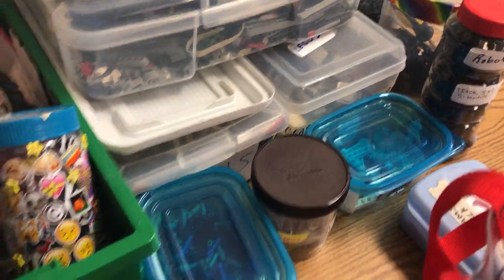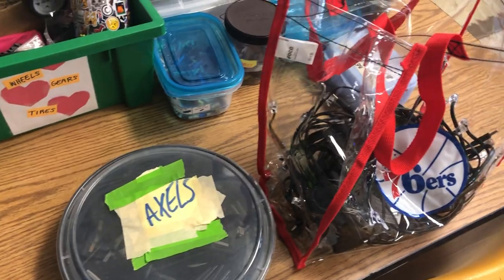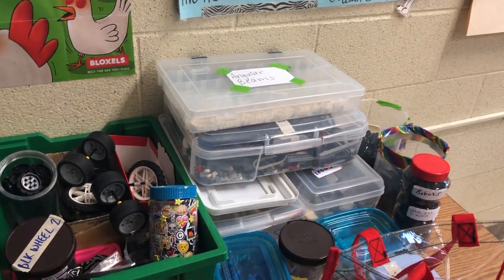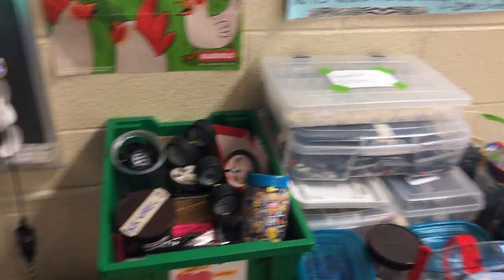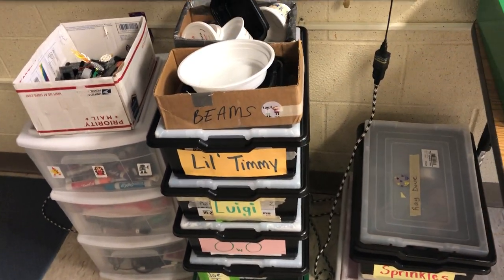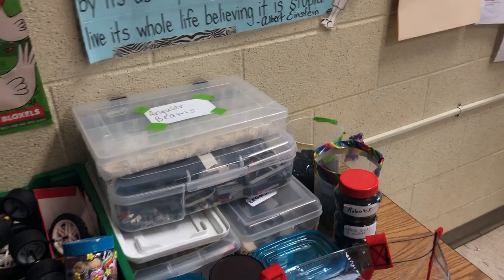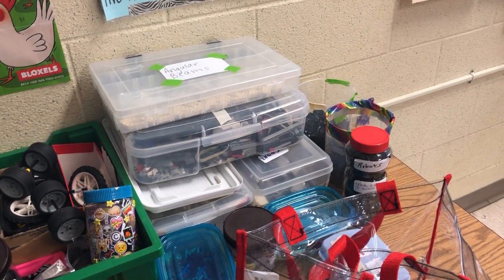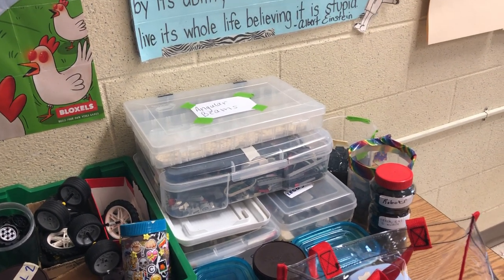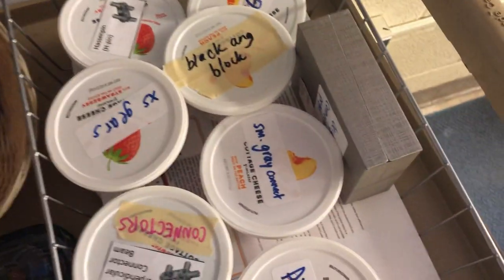You might normally just keep all of the pieces per individual kit — x number of this kind, x number of that kind — but I separate the pieces to allow the kids more freedom in their engineering. That's the fun part. So after we go through the basic build and learn how the sensors work, they can have the freedom to explore and play around with different designs or ideas for different kinds of robots.